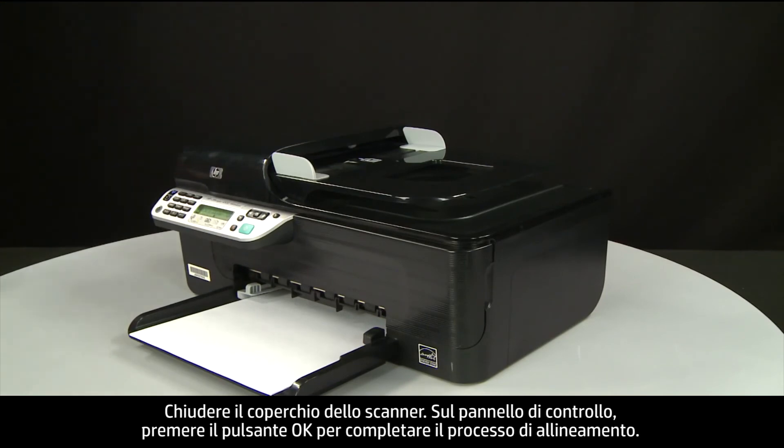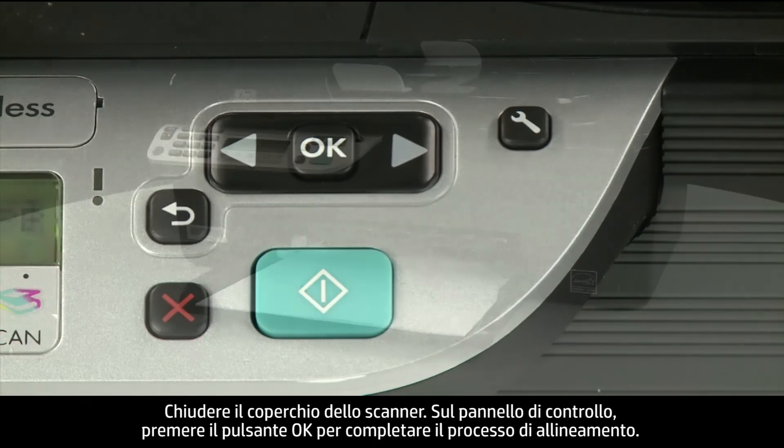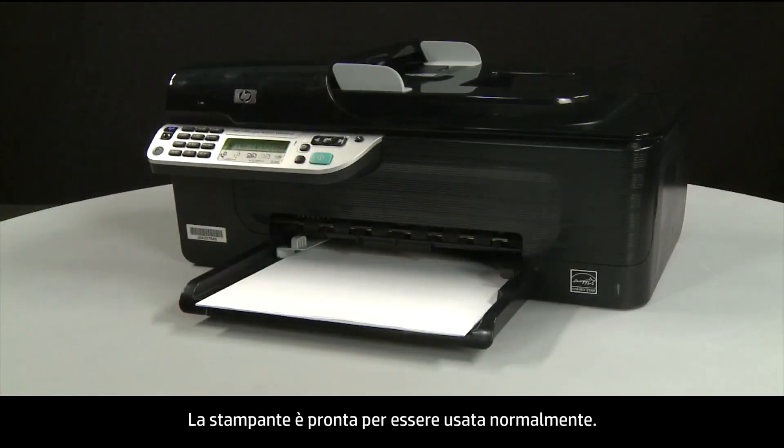On the control panel, press the OK button again to complete the alignment process. The printer is now ready for regular use.